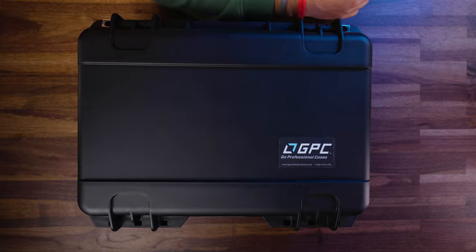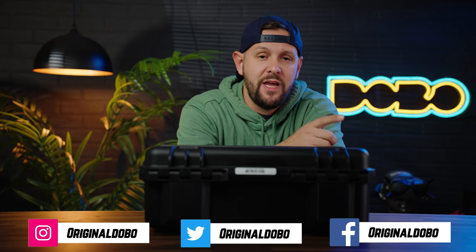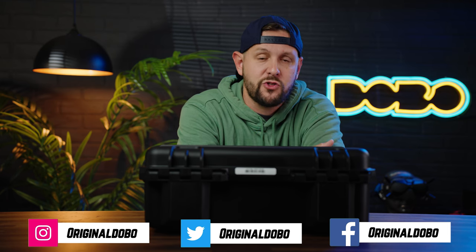What's good everybody, Ken here, you're watching Original Dobo. Today we take a look at the GPC case — the brand new case they have just released for the DJI Avada. If you're enjoying these reviews and all the Avada content, be sure to hit the like button and subscribe so you don't miss any future videos. But with that being said, let's go ahead and open up this case and see what it's packing.